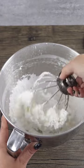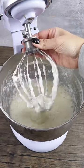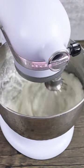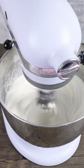Give that a quick mix with a whisk attachment, add the bowl and attachment to your mixer and start off on a low speed for a few seconds, then go all the way up to high speed for 10 minutes.